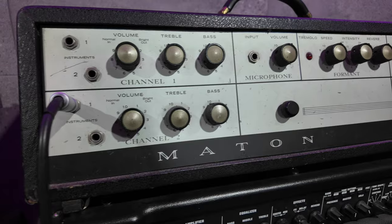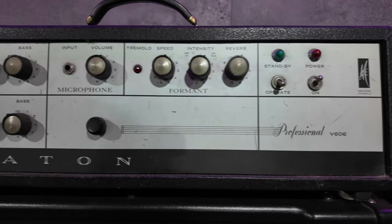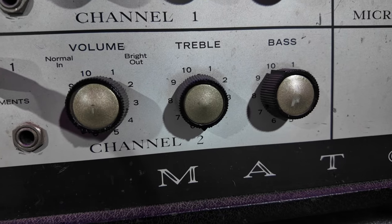Now today for something completely different, I'm going into this vintage 1966 Maton All-Valves single amp, non-master valve amp. It is a beast. It's well over 50 years old and it's still going strong — it's amazing. It's had a couple of things recapped and stuff, but still has the original valves, believe it or not.